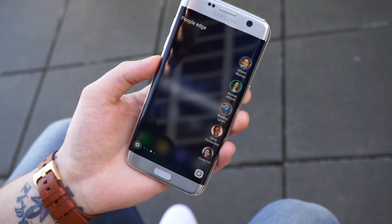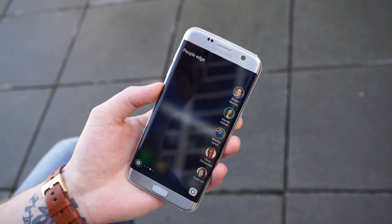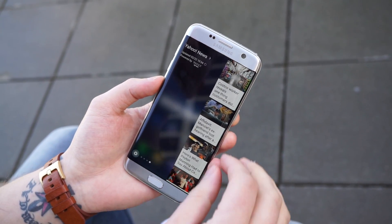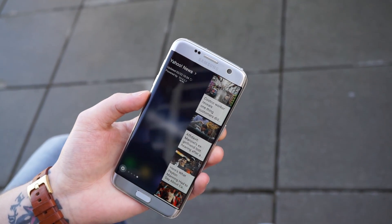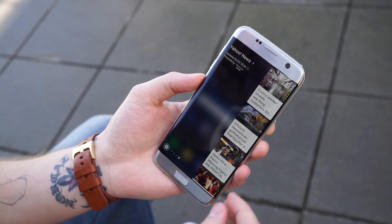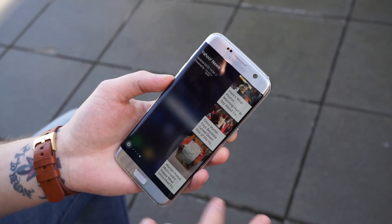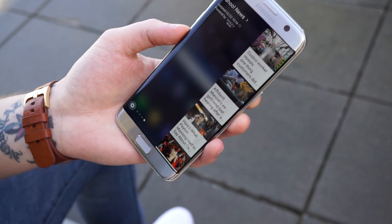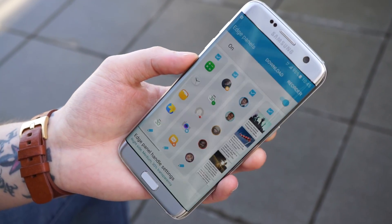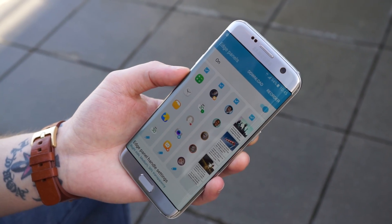Still has people edge — you add your favorite people, and when you click on that you can quickly send them a text message, call them, or send them an email. There's also a new one for Yahoo News. It will just give you a brief rundown of specific stories, and when you tap it, it will open up the web, not a specific Yahoo app. All of that can be customized right through the edge panel settings menu.